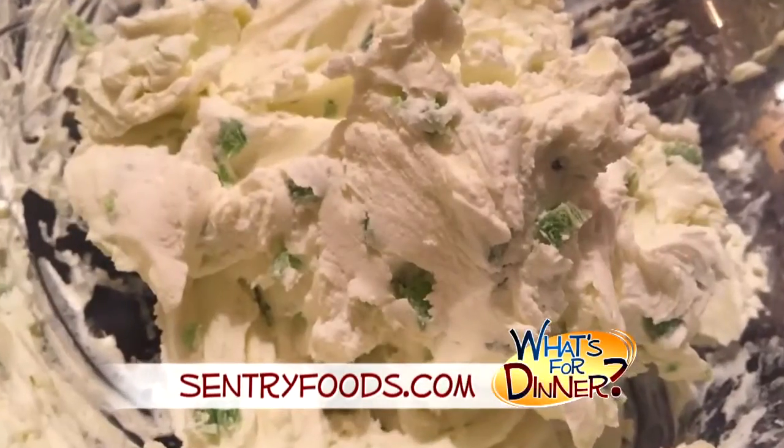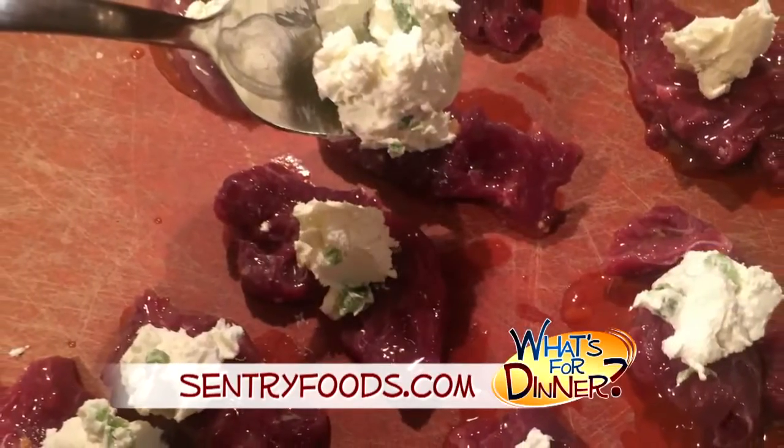Next, mix together one package of cream cheese and a four-ounce cup of minced jalapeño pepper. Set aside, then remove the meat from the marinade and spread about one teaspoon of the cream cheese mixture on each strip.